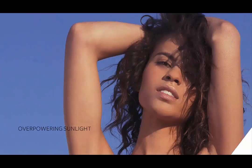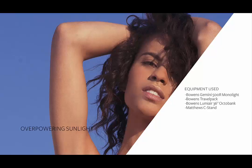Overpowering the sun with a strobe. For this shot we used one Bowen's light with a Bowen's battery pack, a small octobox, and one light stand.